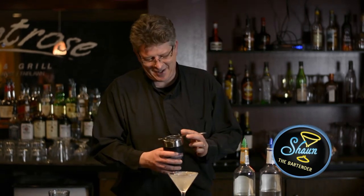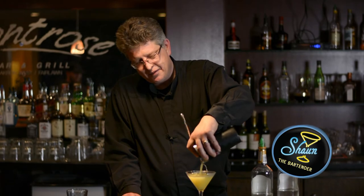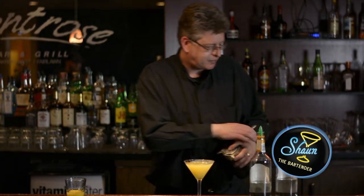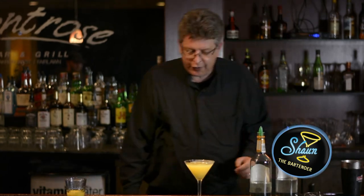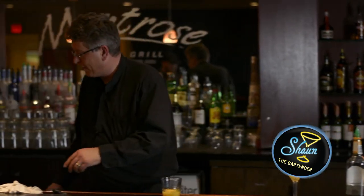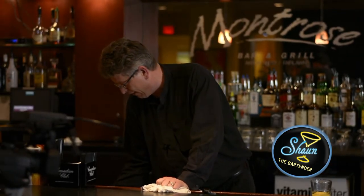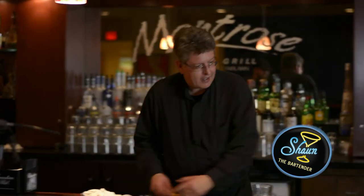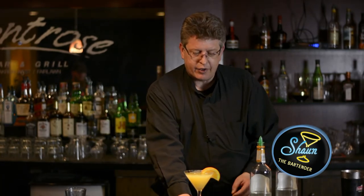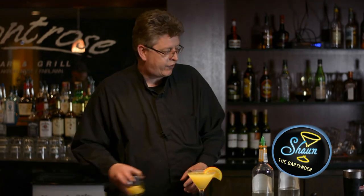Let's do another one. We've got to be careful — those Hawthorne strainers can become weapons that can fly and stab people all across the bar if you're not too careful. And it doesn't call for it, but let's make this pretty and put a half-wheel of orange on the rim, just to make it look nicer. And there you have a fuzzy martini.